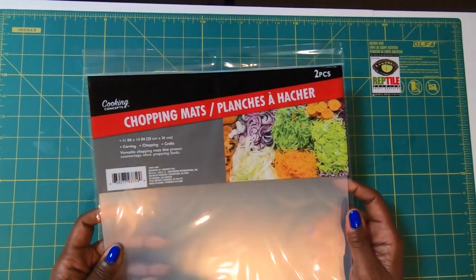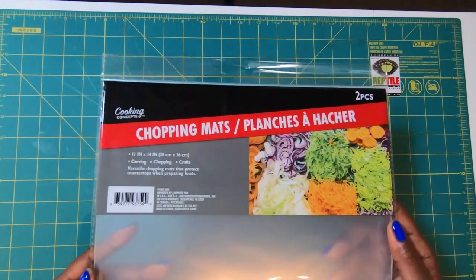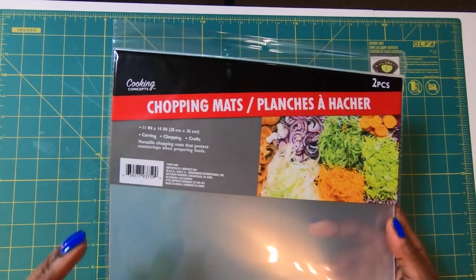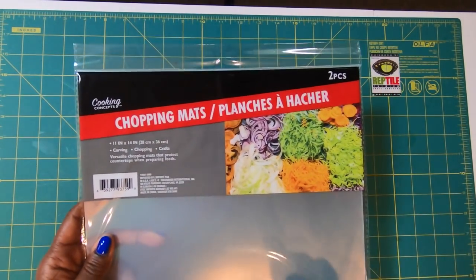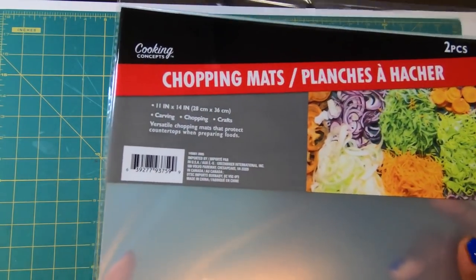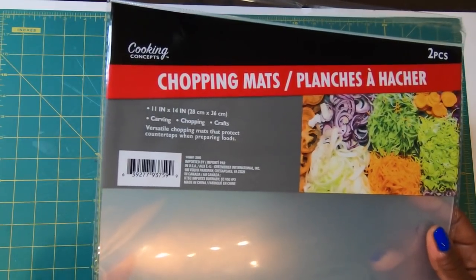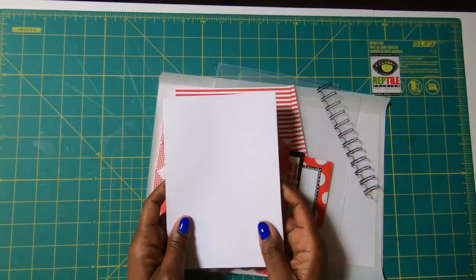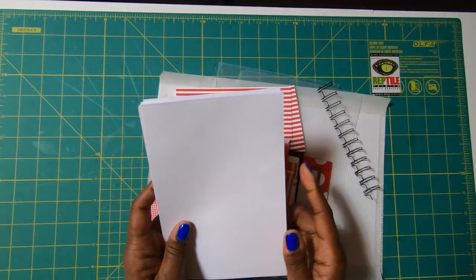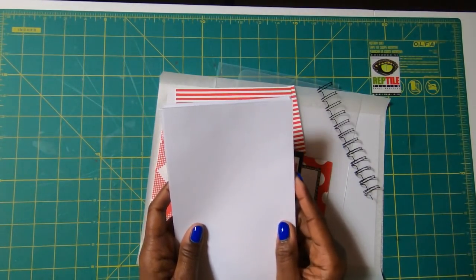Time to make it! Before we actually start the project, I wanted to make sure I showed you again what I'm using for the outside cover and that no-heat laminating method — I am using chopping mats. I get these from the Dollar Tree, but they can also be found online. Here's what you're going to need for this project: 50 sheets of plain copier paper cut at 5⅛ by 7⅜.